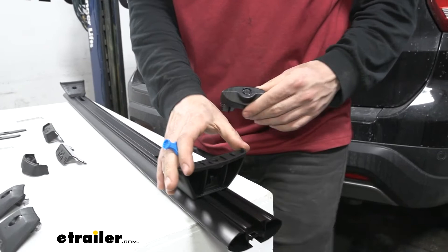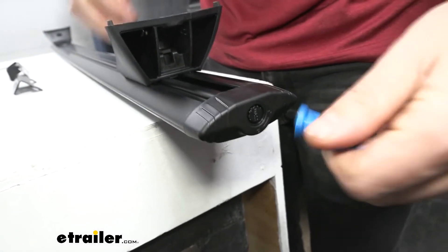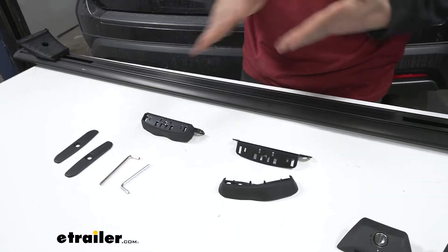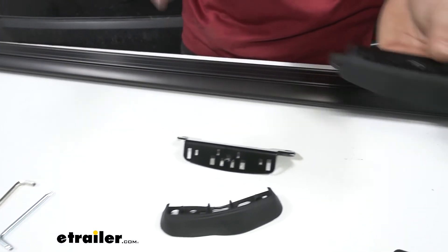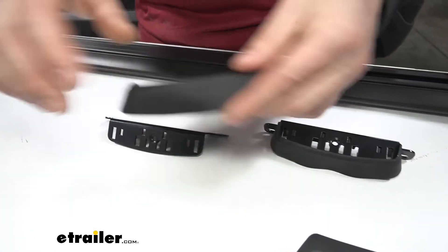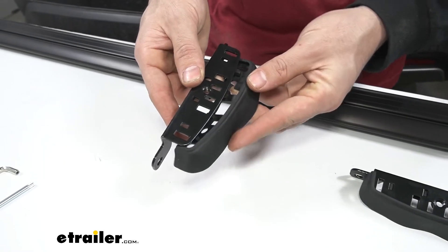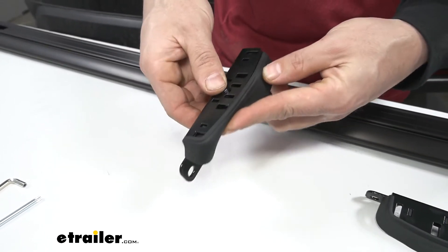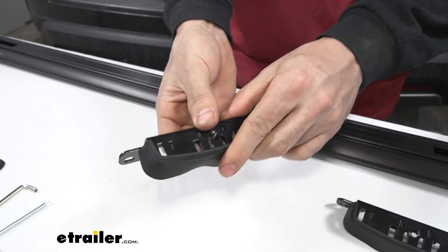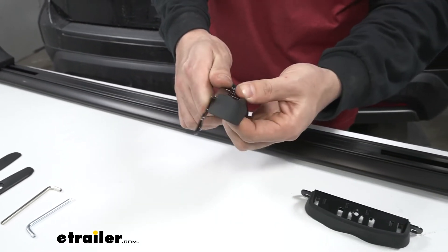Once we have both mounting feet installed, we'll come back with our end caps, insert those into the end of the crossbar, take our key and turn it to lock it in place. Now we're going to assemble our fit kit. It's composed of two parts: the rubber foot and the actual metal portion. The way this installs, it simply slides into that channel, and then you'll have little rubber tabs on the bottom that push up through the metal opening.